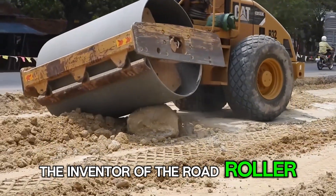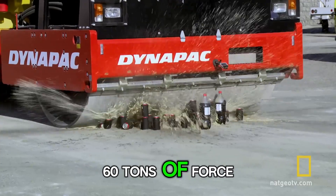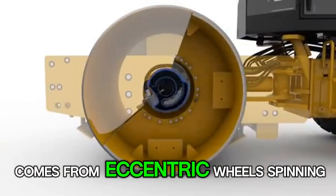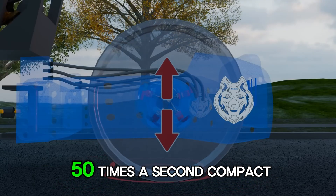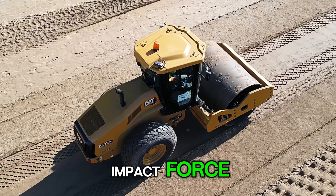The inventor of the road roller was a genius — he made a 20-ton machine that creates 60 tons of force. The secret is that the roller drum isn't a solid piece of metal. The magic comes from eccentric wheels spinning inside. When two are installed opposite each other, they make the roller vibrate intensely, up to 50 times a second, compacting the ground with massive impact force.